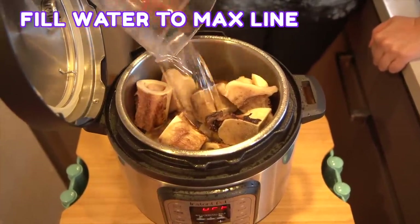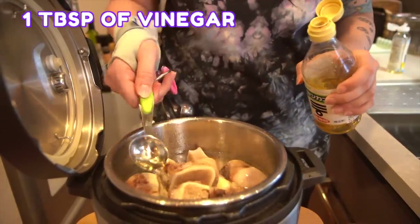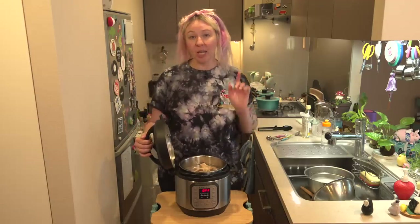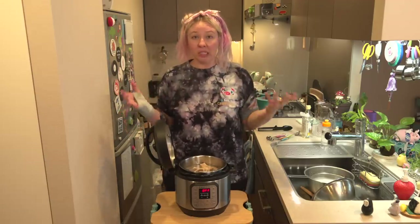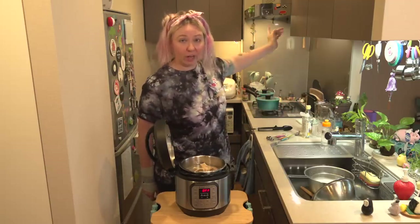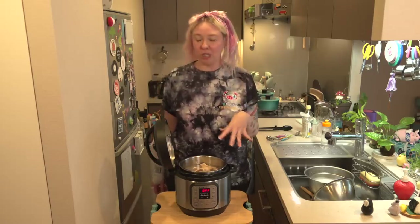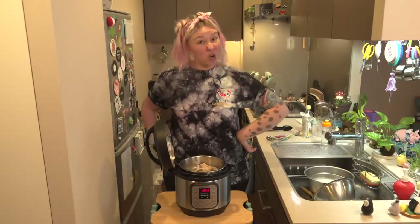I've got the water to the max line, the bones are looking good. I've added a little bit of salt and about a tablespoon of vinegar and gave it a shuffle. I'm moving it to a different location because when the steam starts coming out, you want it somewhere that can handle all that steam — I'm putting it underneath my stove range with the fan on. I have a friend in Korea who puts his under the washroom fan when making seolongtang. Very clever idea.